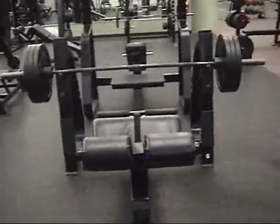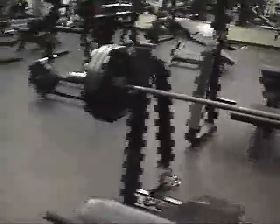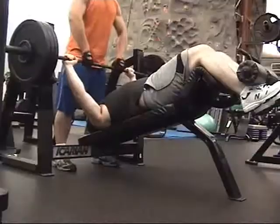Alright, for this set I'm going to go for 320 — I just added two 2.5s on each side. Let's see if I can get two clean reps on this set.